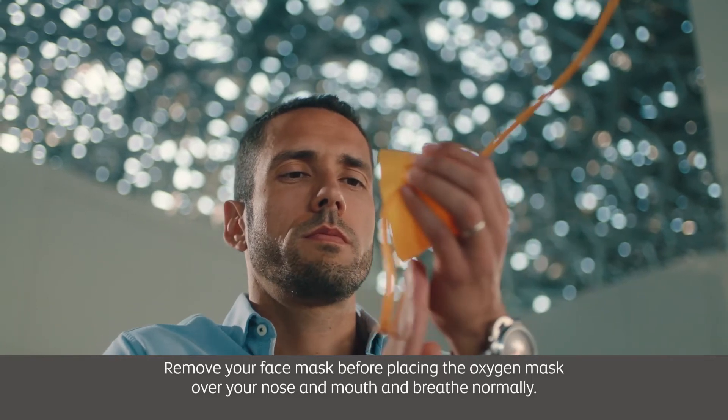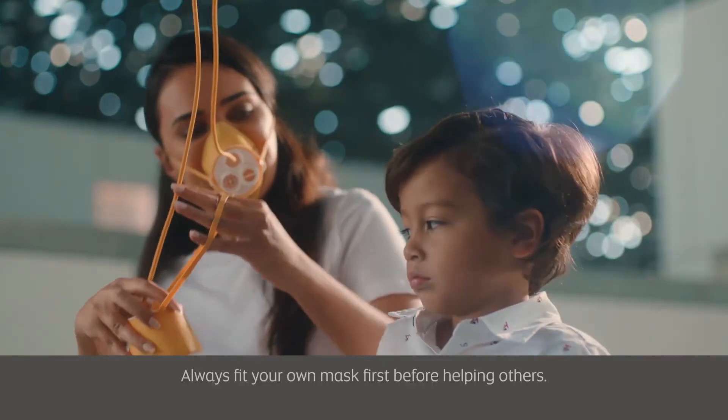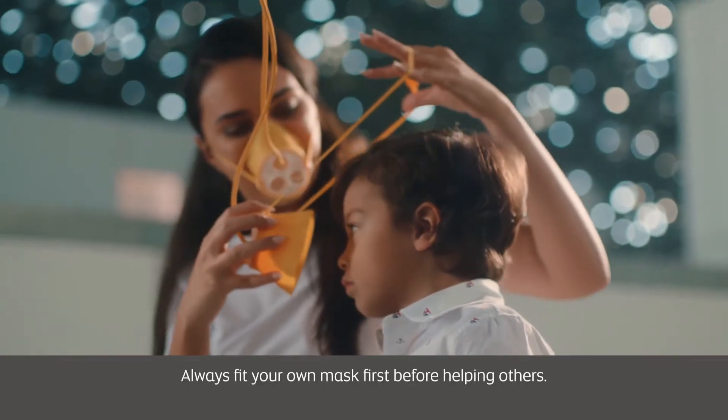Remove your face mask before placing the oxygen mask over your nose and mouth and breathe normally. Always fit your own mask first before helping others.